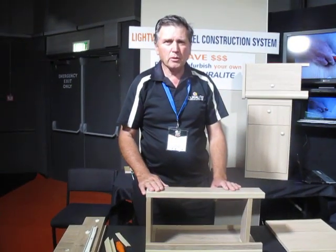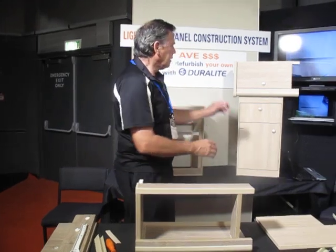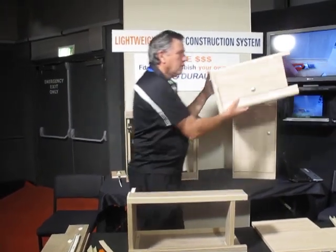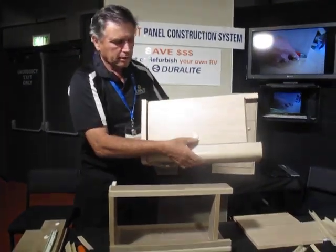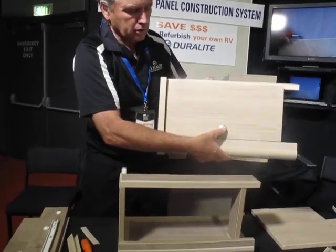Hello, welcome to our Duralite stand at the Covey Show. I'm going to show you how we assemble the overhead cupboards. They can be any length or height. I have a demonstration model here.